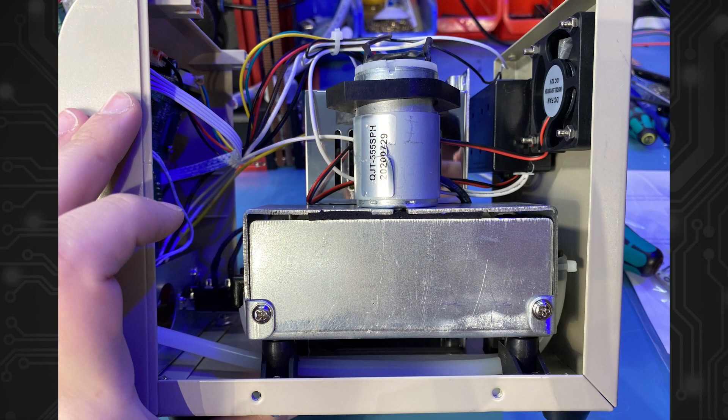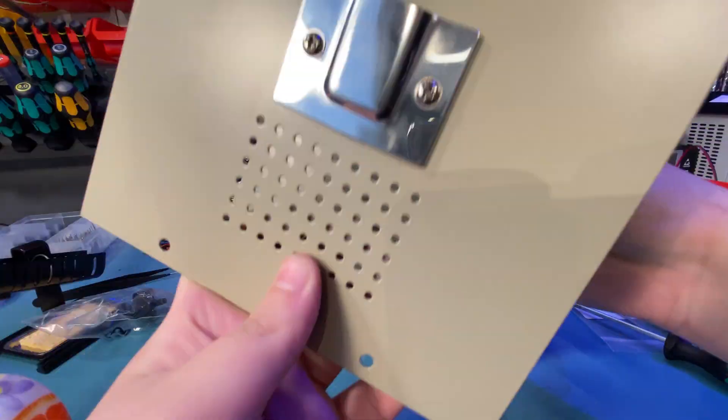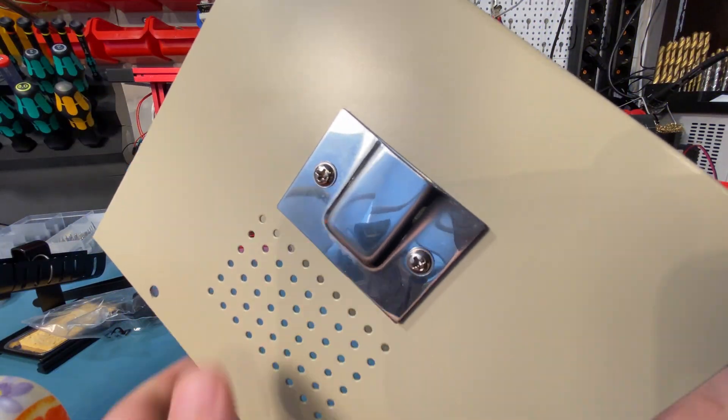On the right side there is the vacuum pump mounted on rubber stands, and on the front there are a few control PCBs. All of the connectors on them are glued in place — again, a nice touch. So overall the internals of this thing are decent enough, especially for the price.